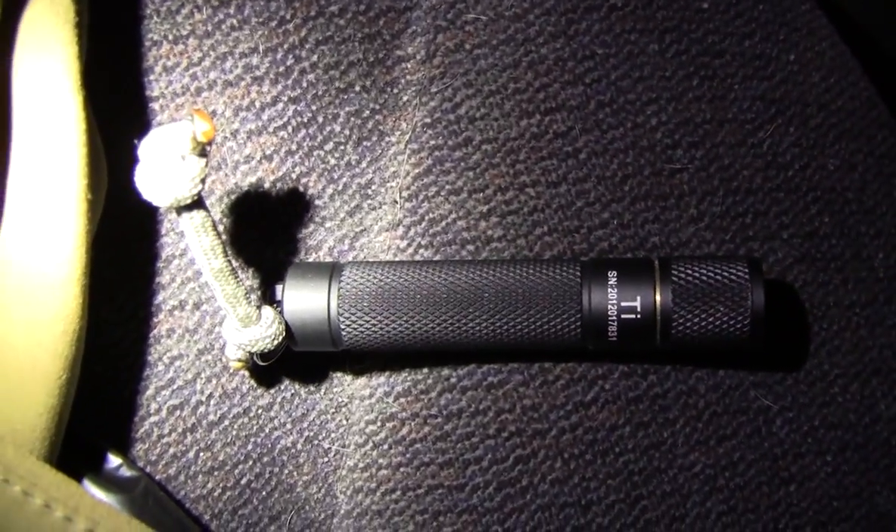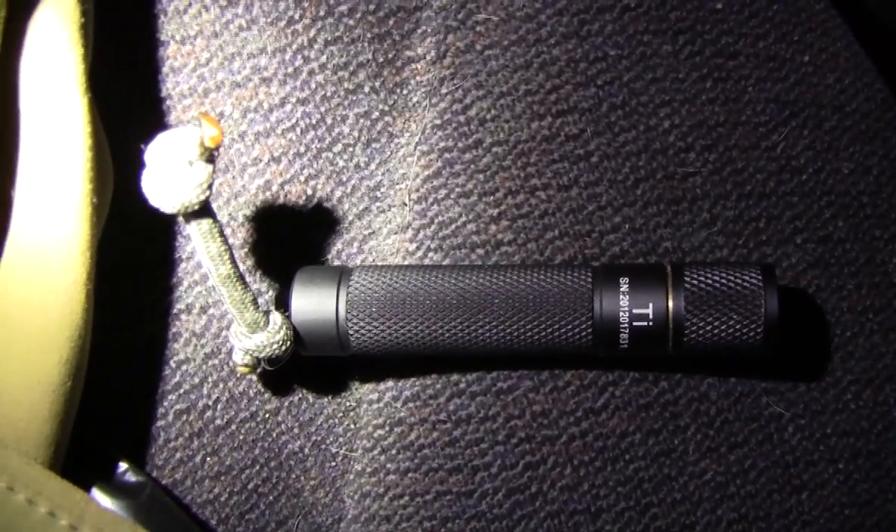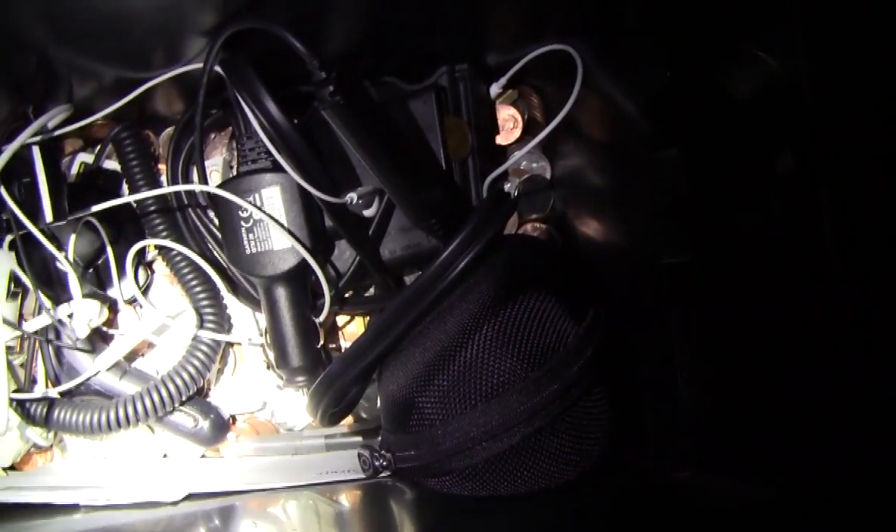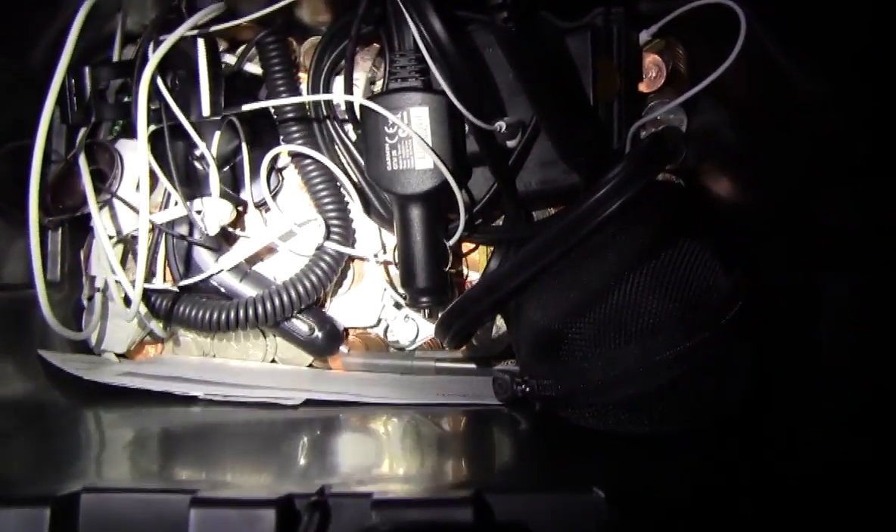Now let me get out another light. The next light is going to be the Thrunite Ti. This is an awesome little EDC light for urban areas. Here's this little guy - it's a Thrunite Ti and that's going to be 60 lumens. I'll show you what it would be like if you had this light on you and pulled it out of your pocket to look around in the console. You have firefly mode and then 60 lumens. Once again, this is more than adequate light - more than what I need to see everything crisp and clear down in this console.